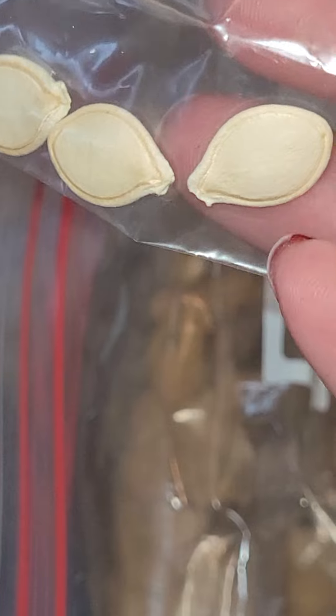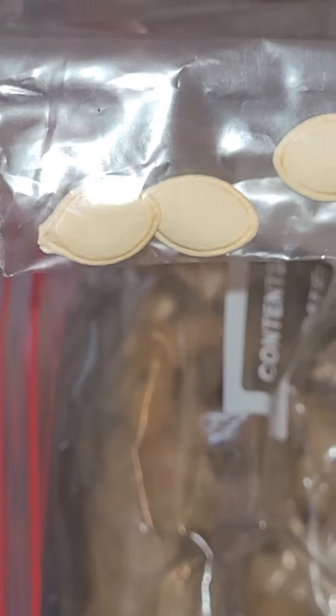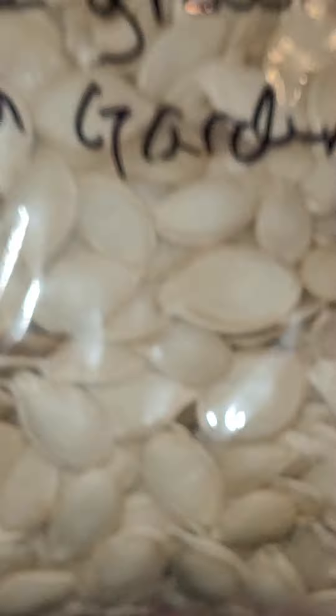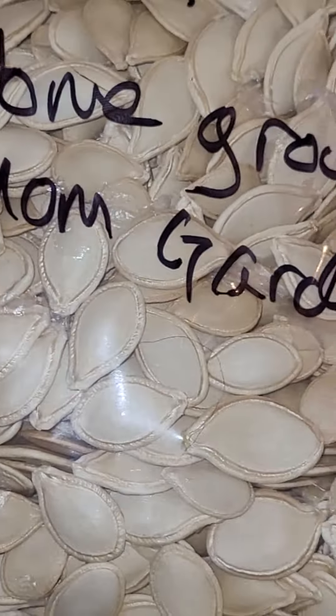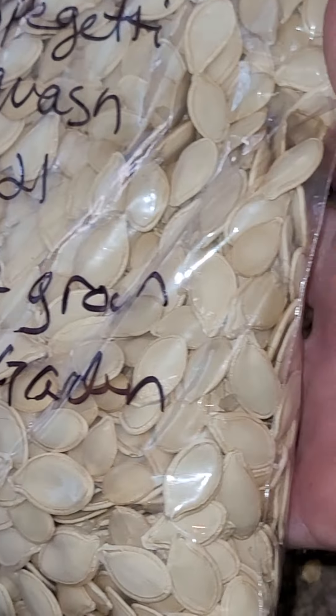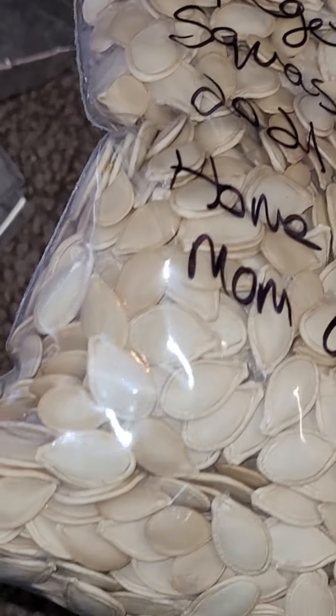And then this is a spaghetti squash. I harvested all this squash from the store and dried them myself - cleaned them and dried them. Here we have more spaghetti squash. This is from my mom's garden. This was just from one - one spaghetti squash gave me all this.